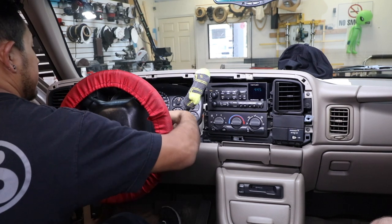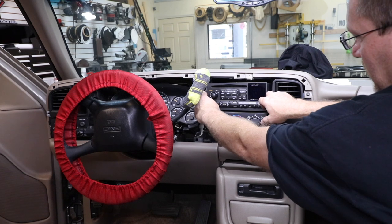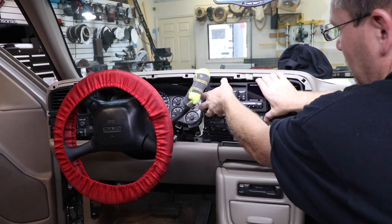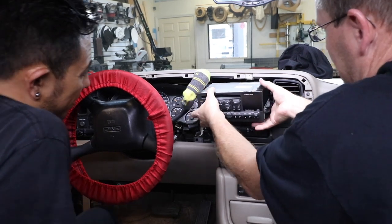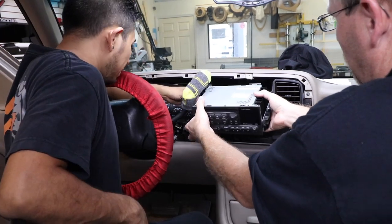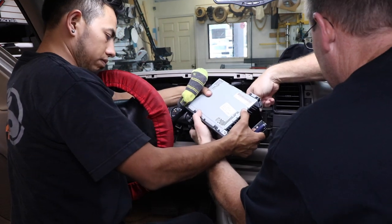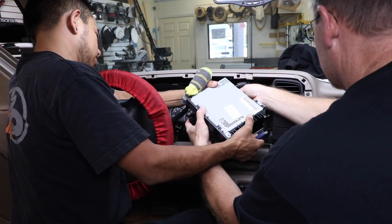It's real easy to break off, so be careful of it. Next, there's two tabs on the left and right sides of the radio that you simply just press down, and then wiggle the radio out towards you. It'll be kind of a difficult pull, but just keep going. Once you get the radio to this point, go ahead and reach around and unplug your harnesses.